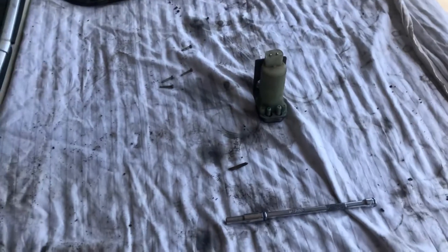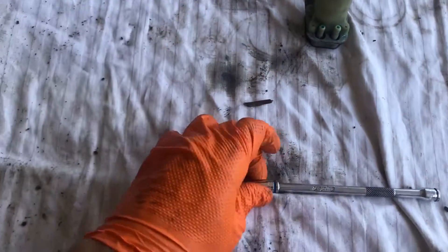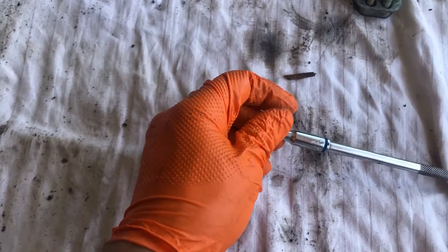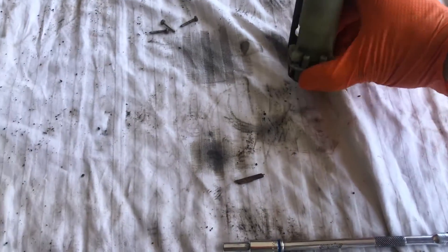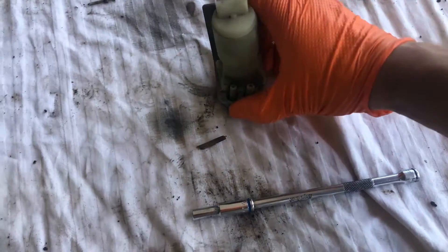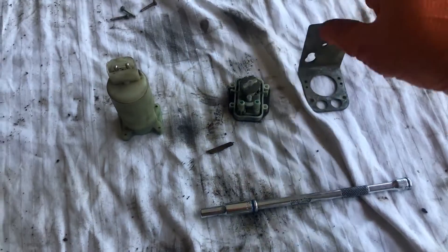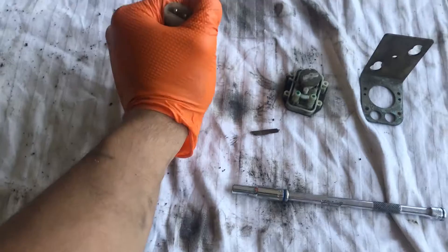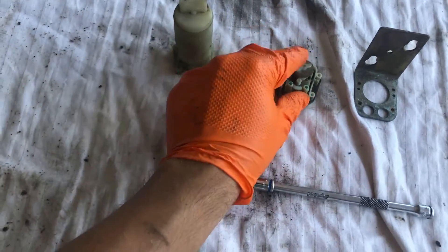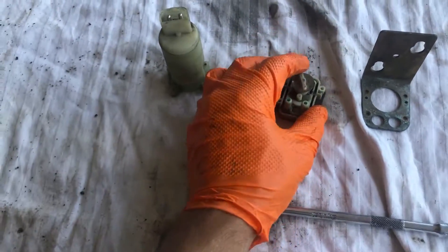I decided to do something I've never done before and pull the pump apart — how complicated can it be? It's made by BDO, it's gonna be pretty straightforward. There are four little screws on the bottom — hex head, 7/32" is what you'll need. When you remove those, the pump comes apart in three pieces: one, two — the bracket — and three, the mechanical portion. This was very hot because I was running it and it was jammed up, overheating the motor.